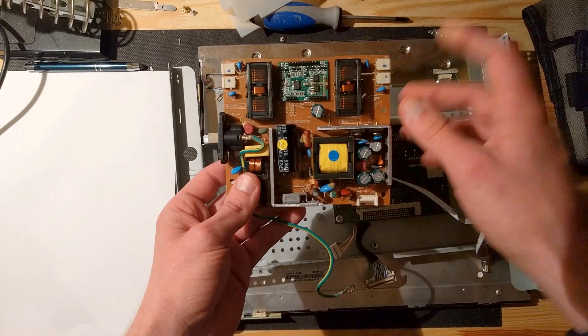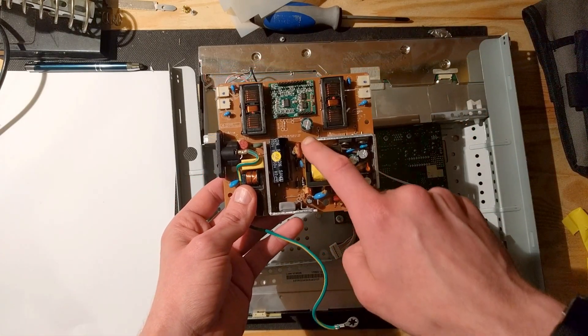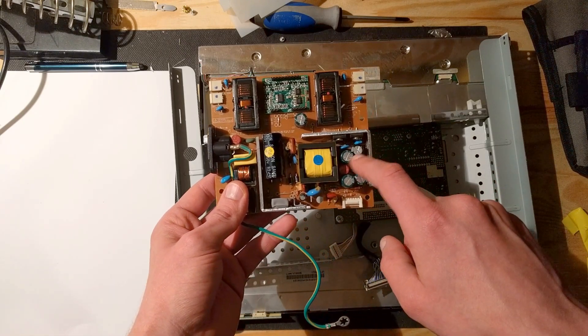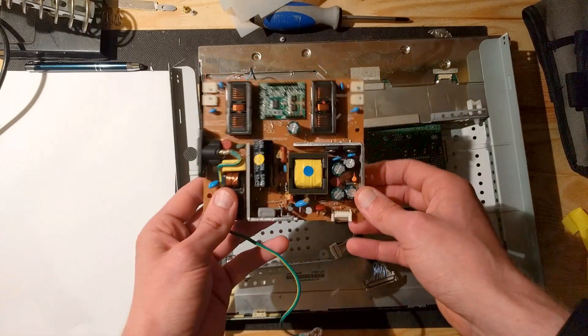Usually the thing that's broken with these power supplies is a capacitor. Right here you have these capacitors — they are always close to this yellow transformer and always close to this heat sink right here. All these cylinders are usually what's broken, or multiple ones. How do you know if they are broken?